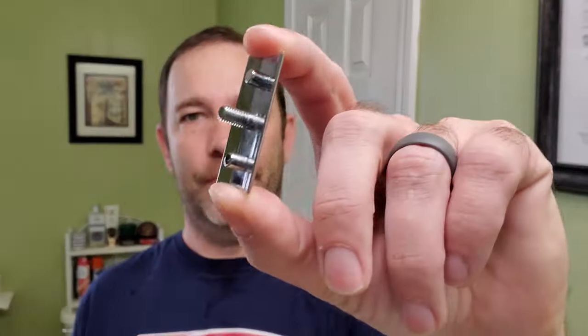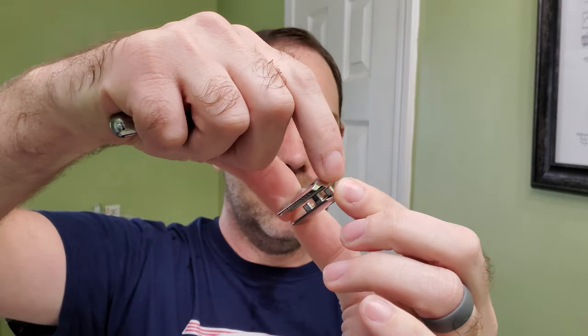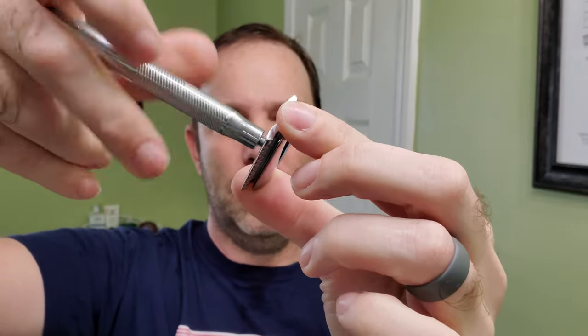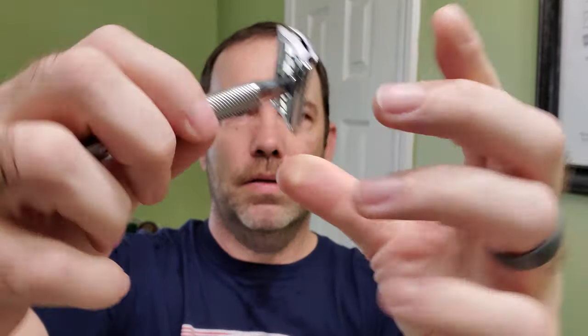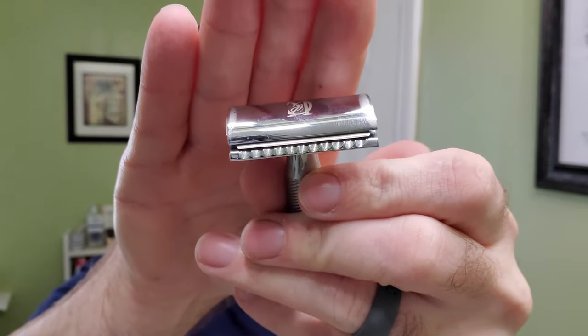All right, let's go ahead and assemble the razor. I had a blade in here but I couldn't remember how many shaves I had on it, so I swapped to a new one. Throw that on there, and the base plate only goes on one direction. This one actually typically lines up pretty well. All right, get that started and then we'll grab the soap.